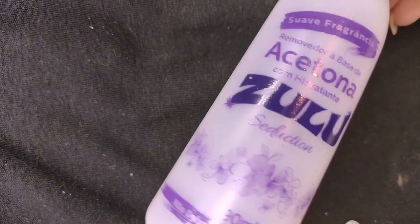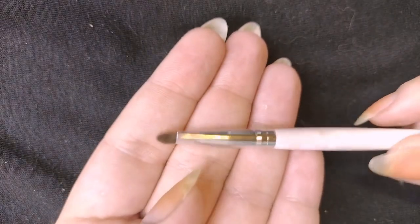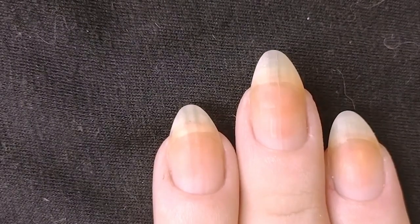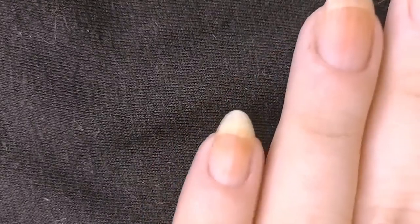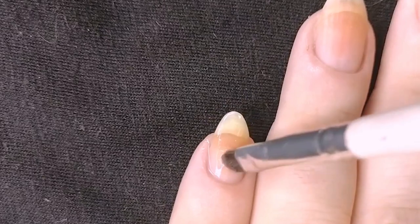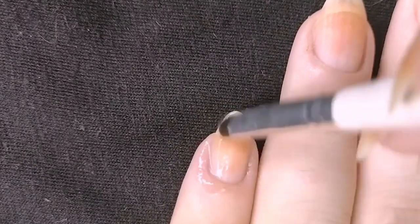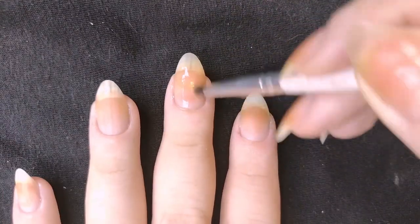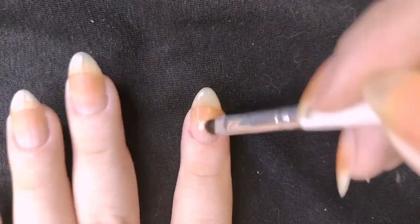First off, as usual, I'm going to clean my nails with some acetone and the precision brush to get rid of oils or any dirt on the nails and make sure the polish is going to stick better. As usual, I'm doing the first nail on normal speed and the rest I'm speeding up, just to set the expectation of how long the process actually takes.